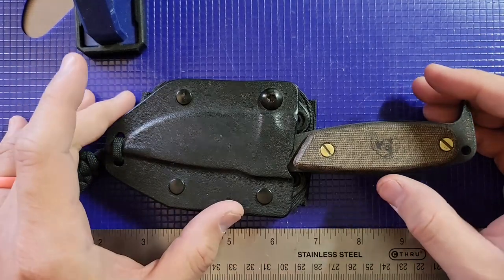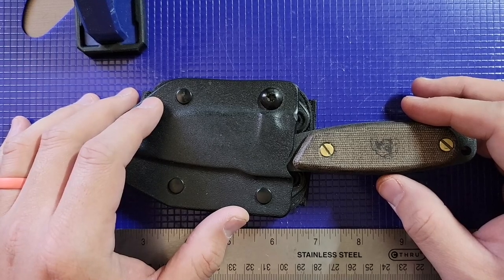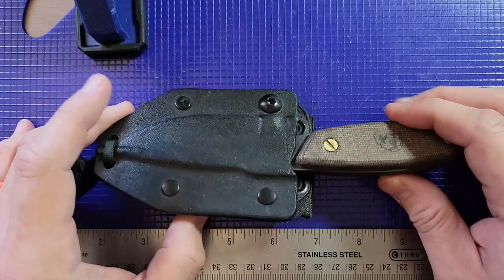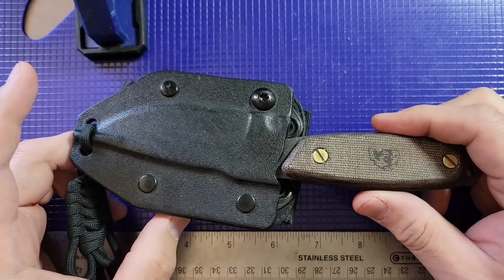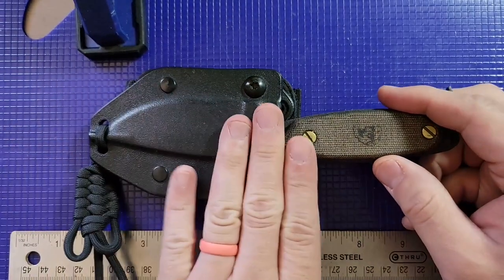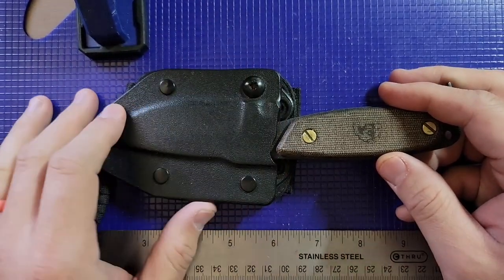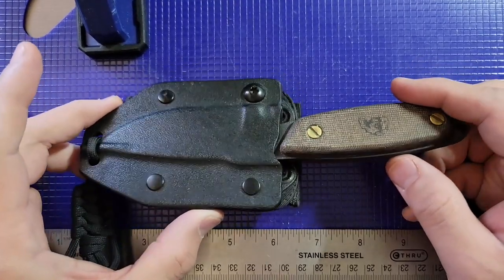Hey folks, welcome back to another video. As I've said before, we're going to be doing something a little unconventional for my channel. Since my psoriasis has been healing, I thought I might start reviewing some of my knives. So why not begin with the knife that started it all for the channel.